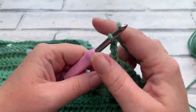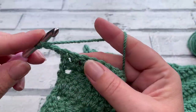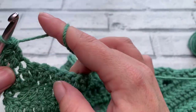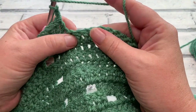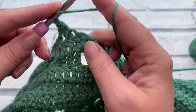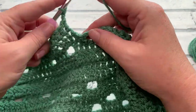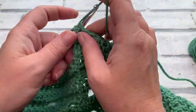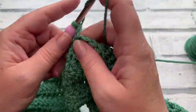Heading straight into row twenty-seven with our turning chain of three, work one double crochet into each of the next 24 stitches, then chain two, skip two, ready to work one double crochet into each of the next ten stitches. Once those ten are done, chain two, skip two, then work one double crochet into each of the next 24 stitches, finishing with the extra stitch into the top of the turning chain.